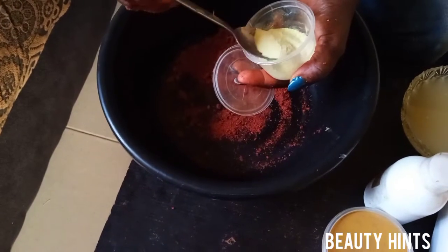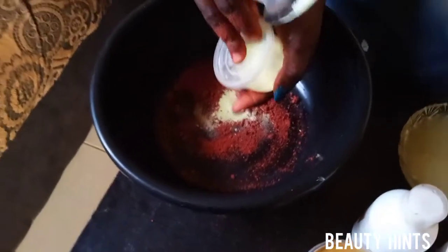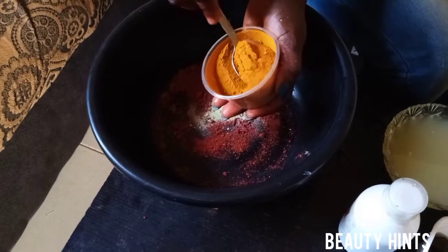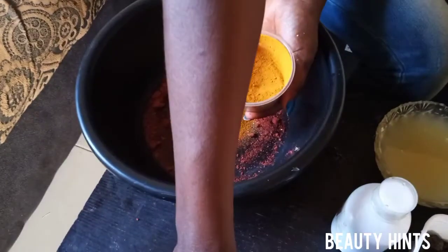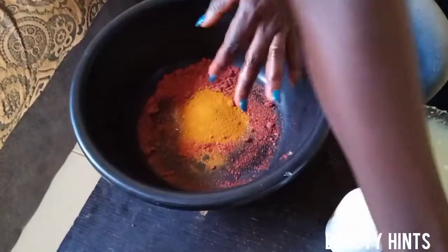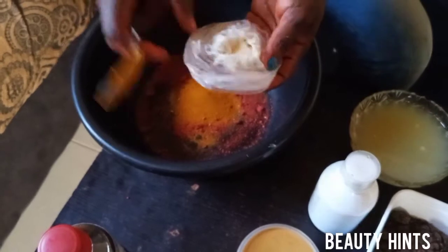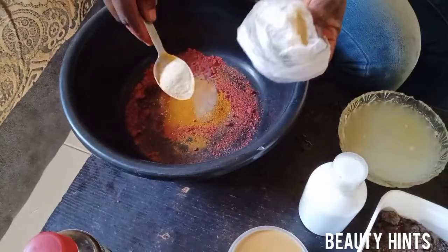A spoon — not a food spoon, a regular spoon of sulfur. Not much, just a spoon of sulfur. Then we add our turmeric — a spoon of turmeric. Then we add a little amount of sandalwood powder — remember we have sandalwood. Just a little amount, half a spoon.